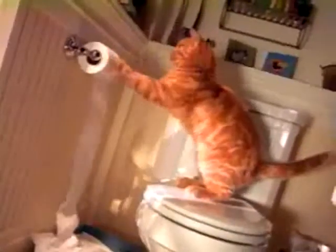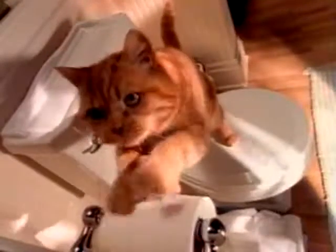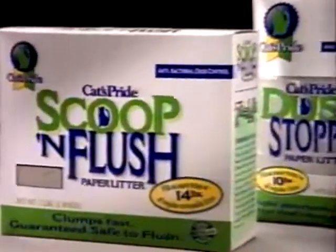Cats Pride is rolling out a new family of cat litters that will make cleaning the cat box more convenient than ever. Introducing new Scoop and Flush.